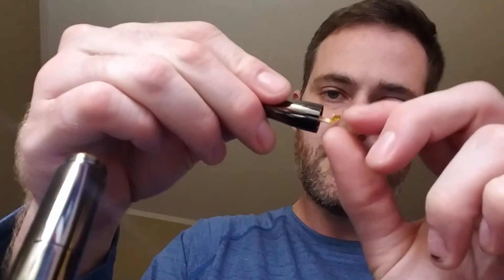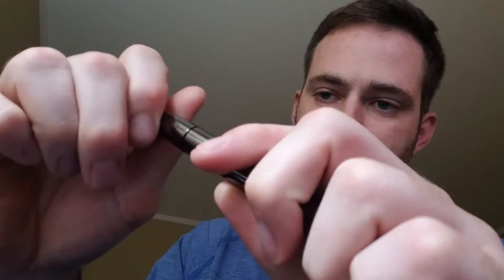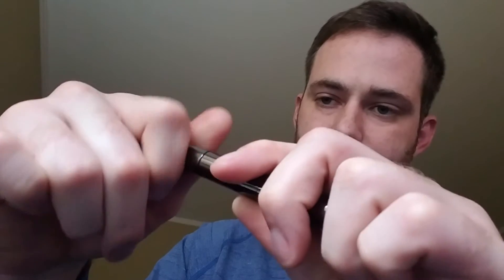We're going to load up a nice one on there, put it in, and screw it right on. One nice option: instead of just holding the button to turn it on, you can hit it twice and it lights up on its own.